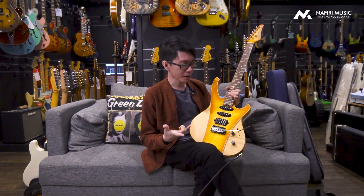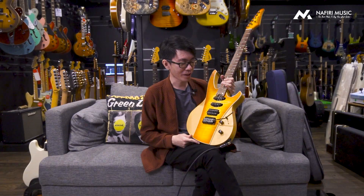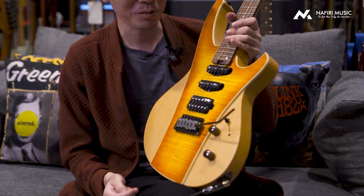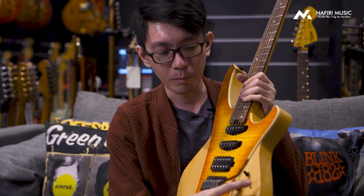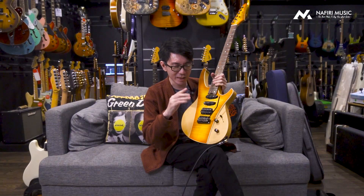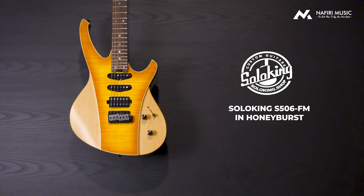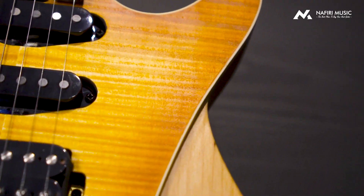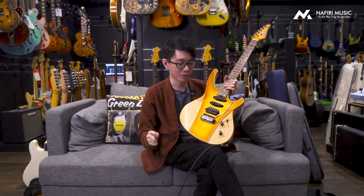Yang gue suka pertama adalah desain originalnya. Agak unik, gue belum pernah lihat ada model bodi kayak gini. Kalau kalian lihat, modelnya kayak ada dimensi tanda kutipnya. Di bagian bodi yang keliatannya plain itu sebenernya ada kayak dimensi tipisnya. Ada perbedaan antara yang plain sama yang menggunakan flame. Ini ada sedikit jeda yang ngebikin seolah-olah gitarnya terlihat menonjol dari secara desainnya.